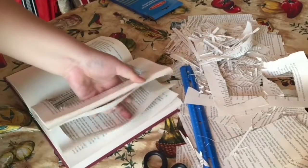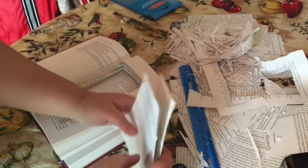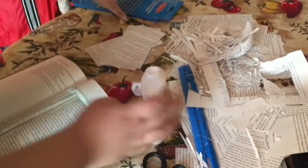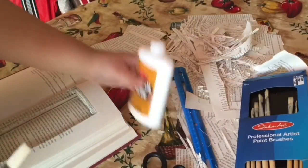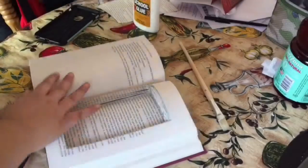I messed up so much, but you know what? It is okay because now we can get to the good part, maybe. So what you're going to do now is grab some of these papers, a bottle of glue, and a brush. You're just going to pour some of the glue.